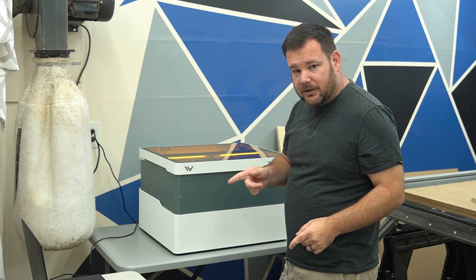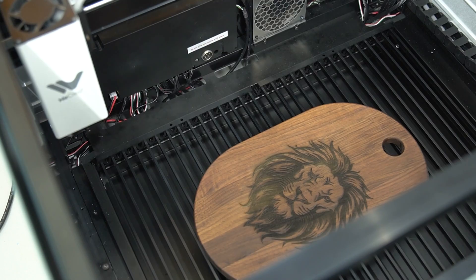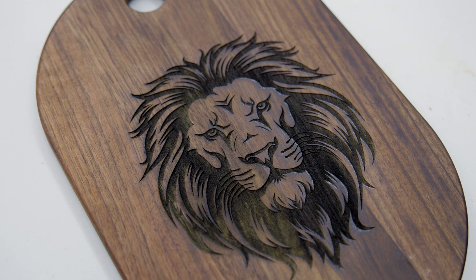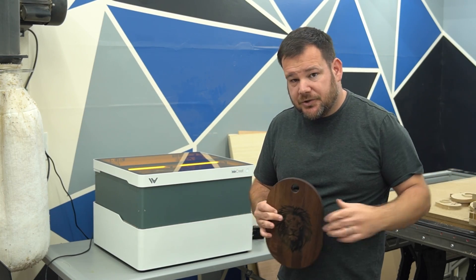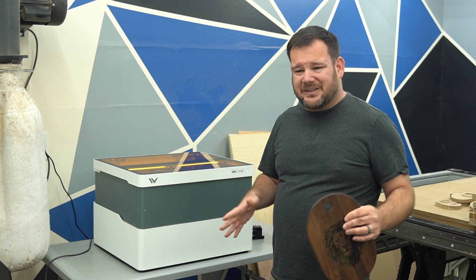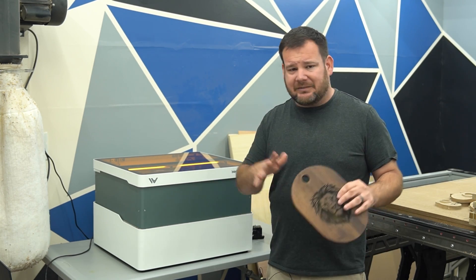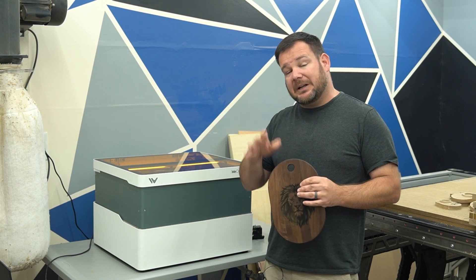While I was showing you all the different features, the engraving finished — this is on walnut and it looks good, it looks as expected, and the laser performed as expected. Full disclosure: WeCreate sent me this machine to feature on my channel. I don't consider this a full review; I want to test it more and test out its longevity. I've made three projects on it now, so take everything I said with that perspective, but I plan on doing more.